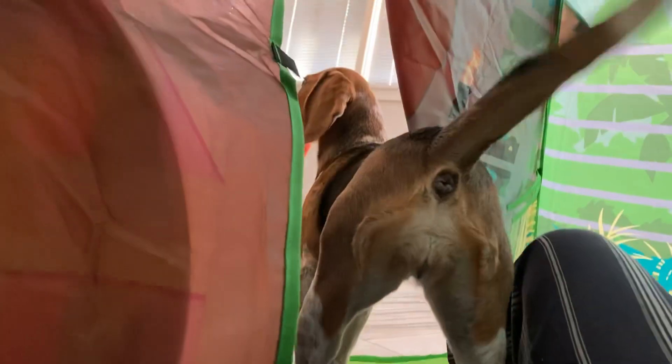Okay, so this is what the Jurassic Park tent looks like from inside. Snips! Hi!